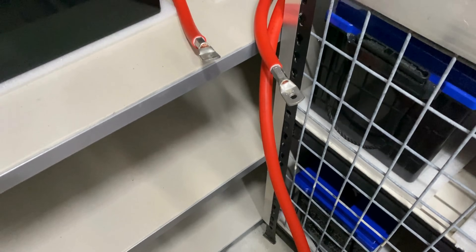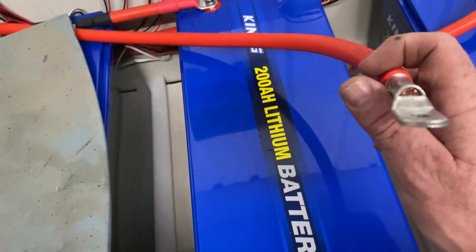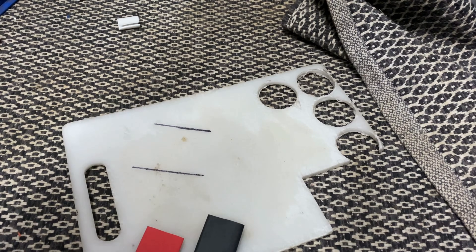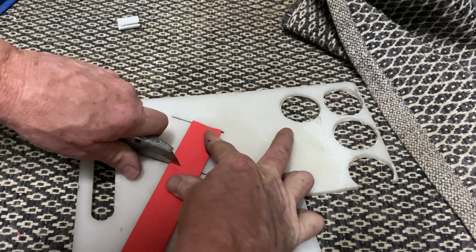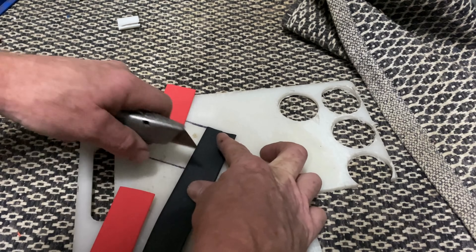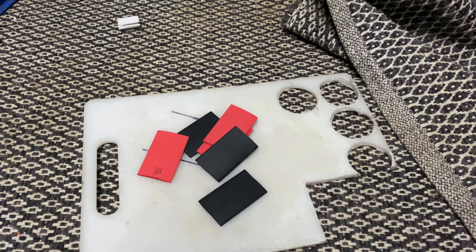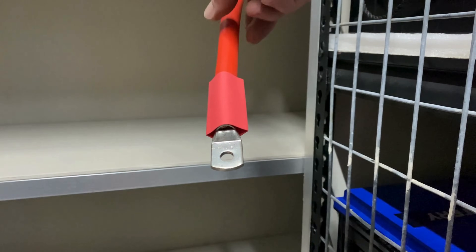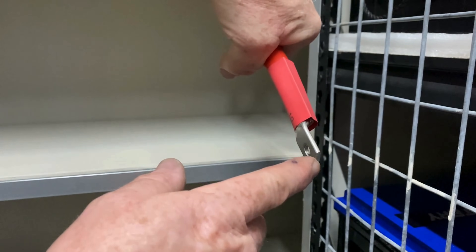I've finished crimping everything and put all the lugs on. Grab a file and just tidy up these little burrs, gently, so the heat shrink doesn't get cut when you shrink it down. I'll cut some red and black heat shrink now to cover the ends of the lugs. I've got six pieces of shrink — three red and three black — and will slide them on and shrink them down. When you heat it up and shrink it down, make sure the shrink doesn't go onto the palm surface, as that will interfere with the joint.